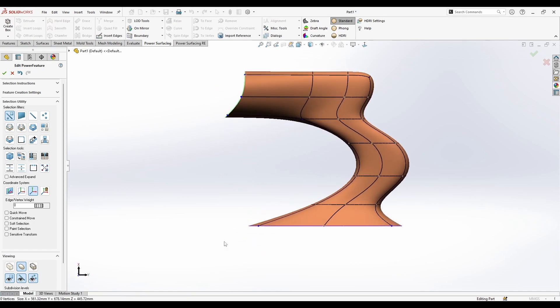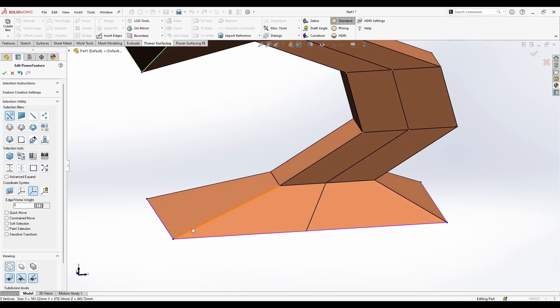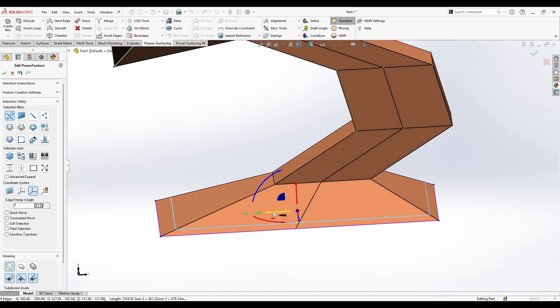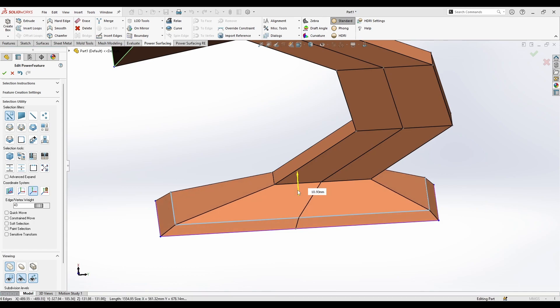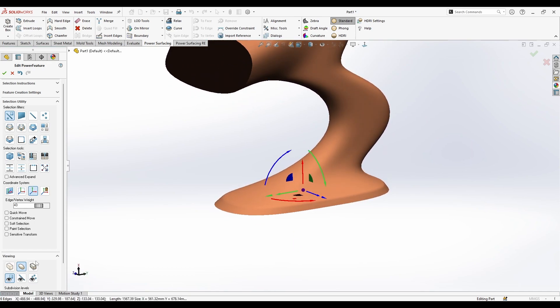Now let's pretend it's a lamp and I want to make a chamfer here. I'll insert an edge, crease it with the slider, and move it up a little bit. As you can see, the shape now looks more beautiful.